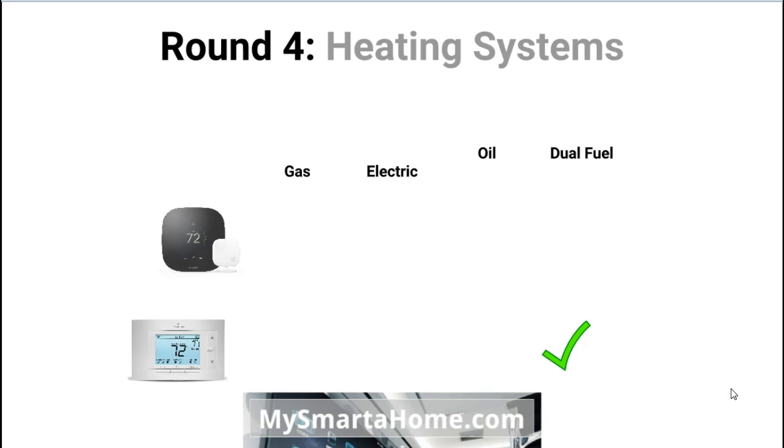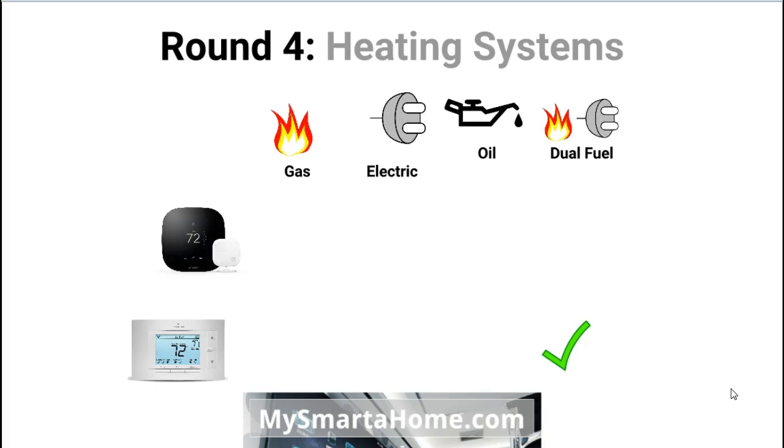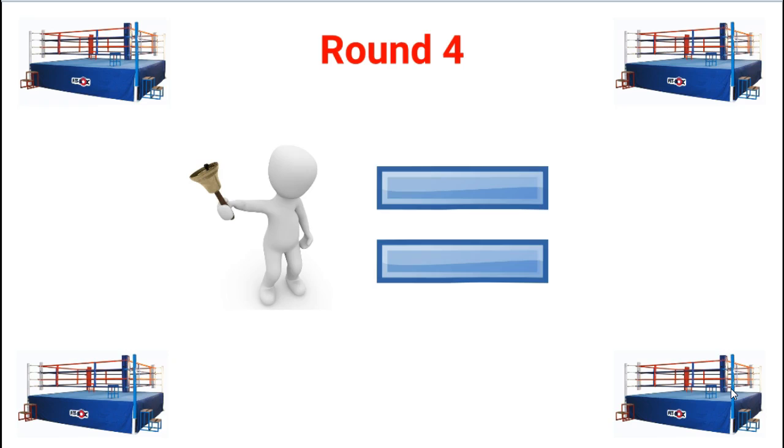Round 4: Heating systems. Both thermostats can be used with gas systems. Both thermostats can be used with electrical systems. Both thermostats can be used with 24 volt heating systems powered by oil, and also both thermostats can be used with dual fuel systems. So after round 4, that's a draw because they are exactly the same in terms of their features.